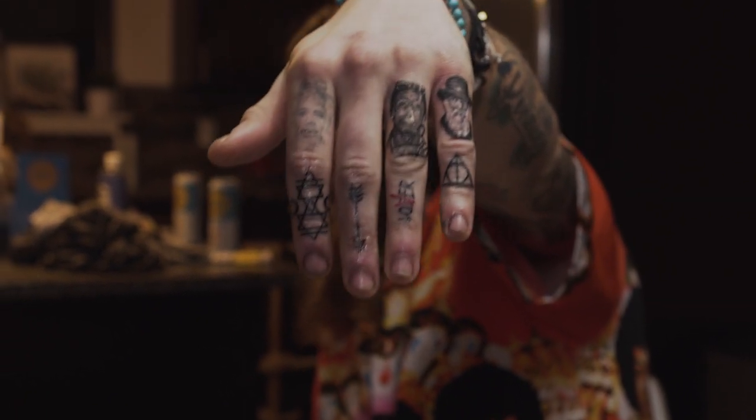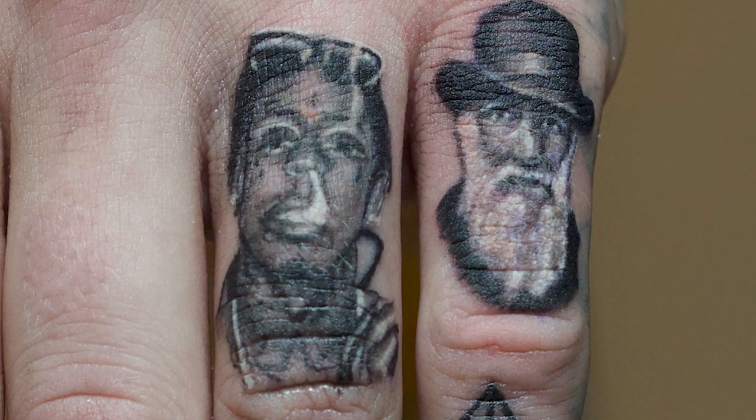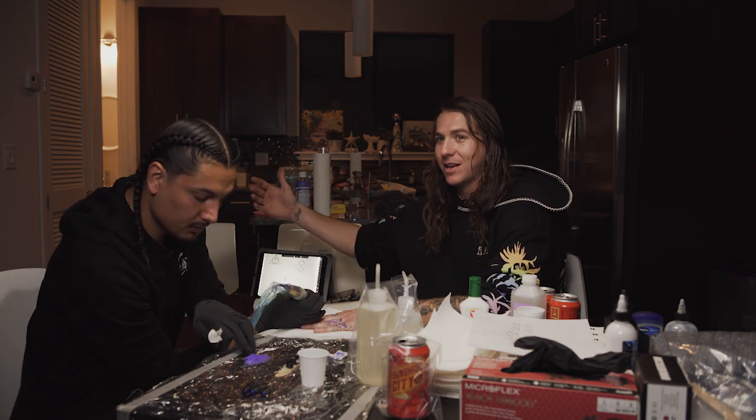I can look back and say there's some tattoos that I probably shouldn't have got, there's some tattoos that whatever, but at the end of the day there's a story and meaning — it's either going to be funny or it's going to be an actual real, good, heartfelt story behind it.